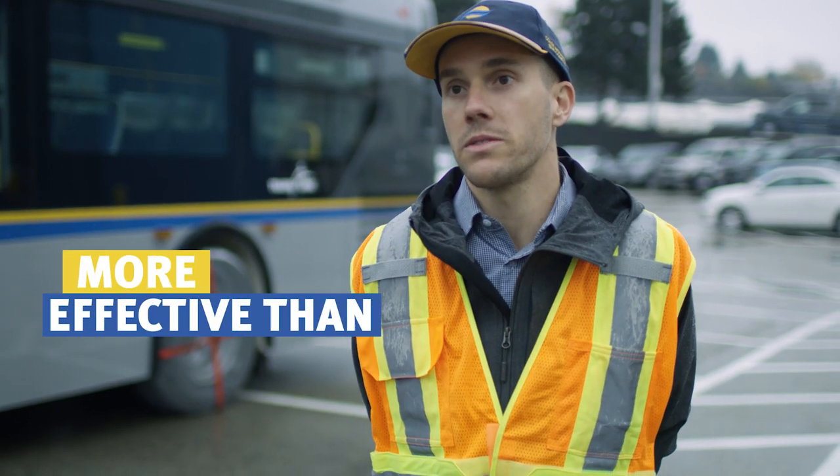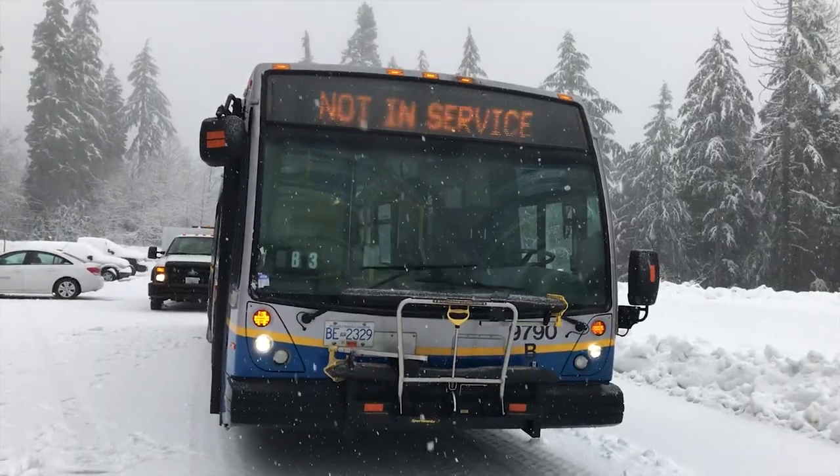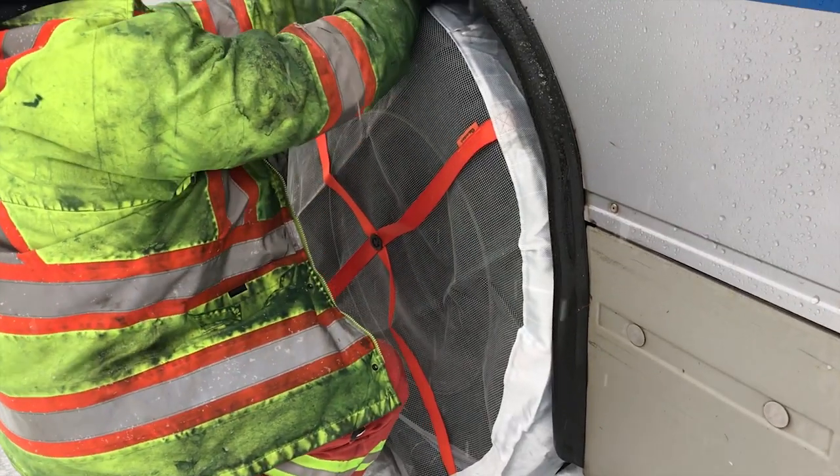Tire socks are more effective than snow chains. The rider comfort isn't compromised, so when these are on the bus you can't even tell the difference.